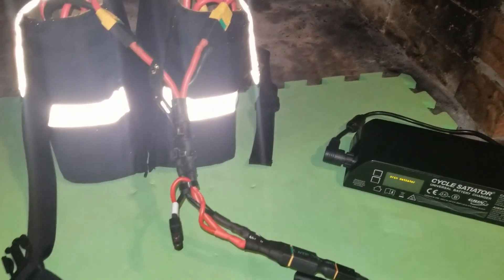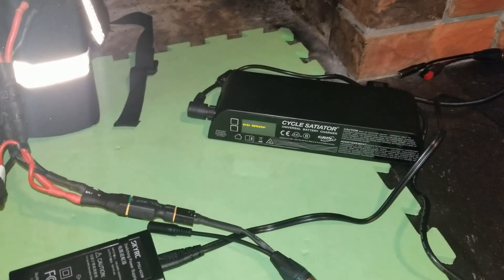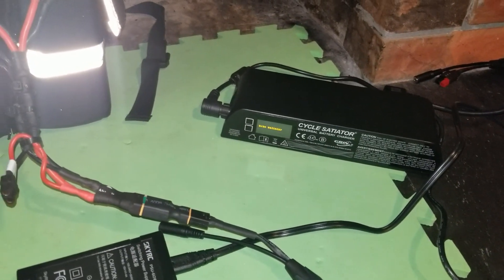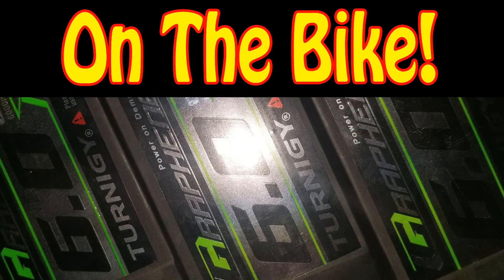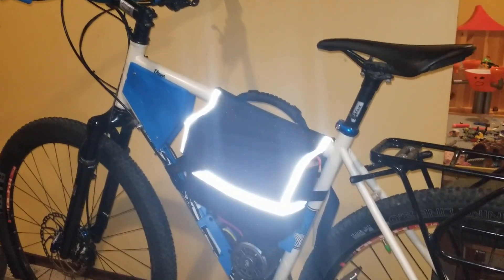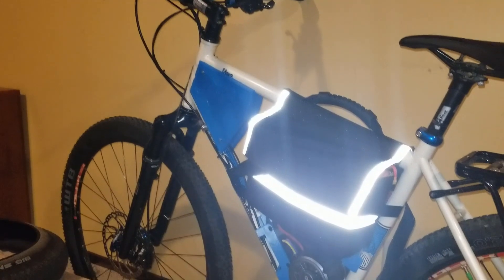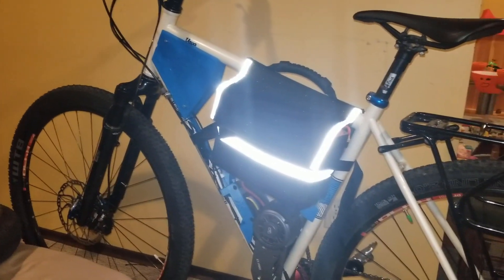So that's it for now on batteries. In part two I'm going to look at integrating the Bluetooth BMS and show how that works. The battery pack is now wired, configured, and on the bike — it just plugs into the battery connection on the controller. It's already on the newly finished CYC X1 bike, and I'm looking forward to going out for a ride tomorrow.